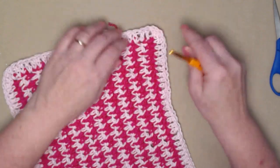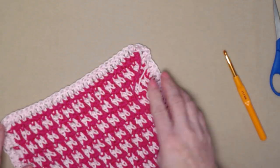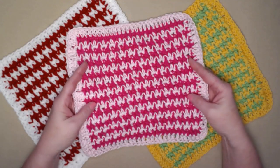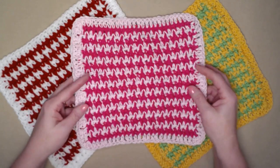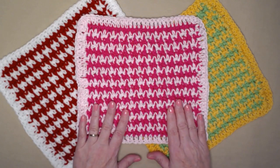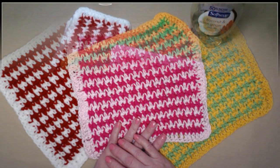All we have to weave in now are these two ends down here and these two ends up here, and we have a nice tidy washcloth that's good and sturdy. Here is the completed two-tone pink washcloth all tidied up, and we also have a green and yellow one and a red and white one. These are perfect for baby gifts, washing your face, cleaning the kitchen or bathroom — by adding that extra cotton thread through it, it makes a nice sturdy washcloth that won't come unraveled in the wash.